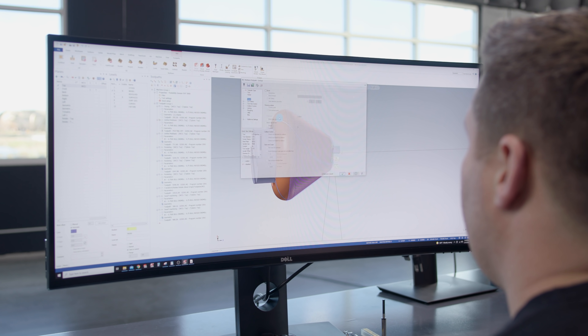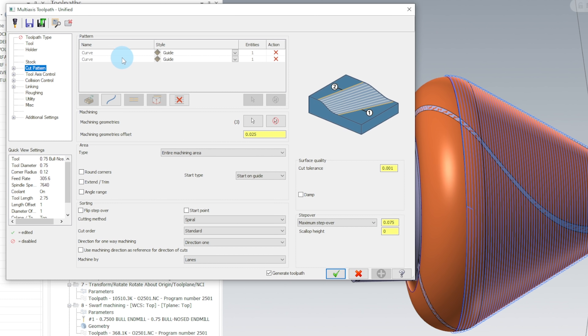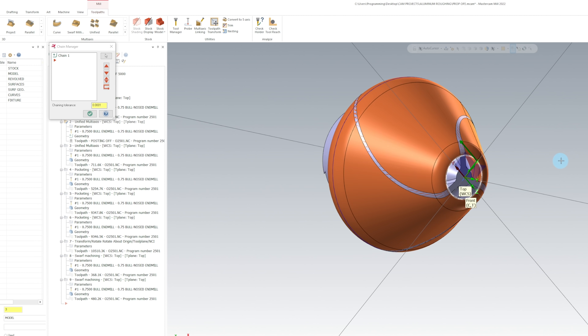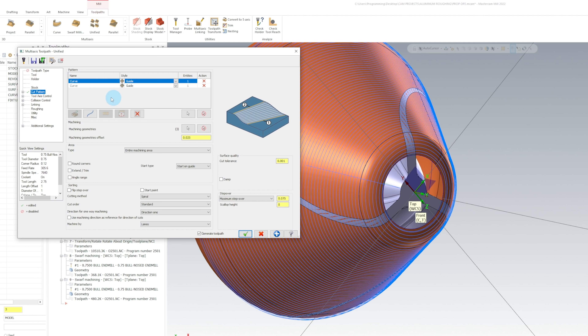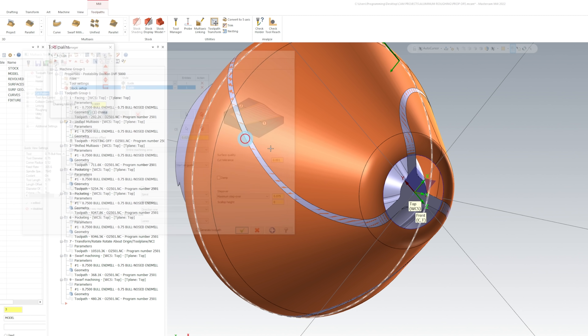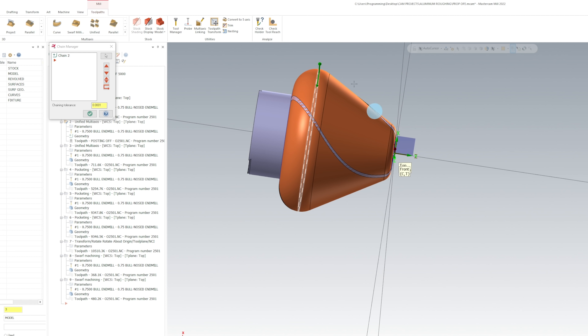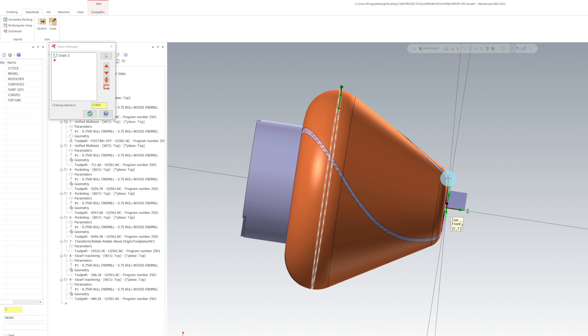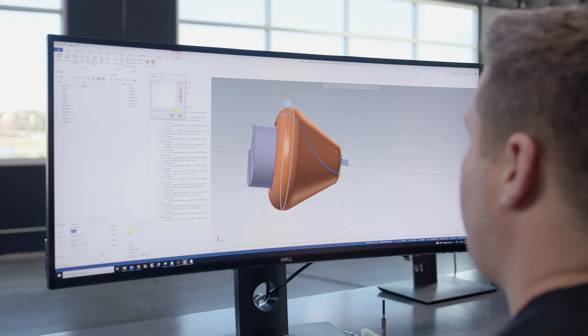So we go into our parameters. After we set the tool up, go to cut pattern. You can see that I'm using two guide curves to drive this toolpath. The first guide curve is going to be the front radius right here — this is where I want to start my cut. The second drive curve is the back where I want to stop. Now, I could have done this whole toolpath in one go, coming from the front all the way down the back. But I personally don't like to plunge down into the material with the bottom of the tool. So what I'm going to do is break this toolpath up.